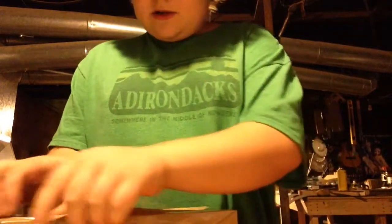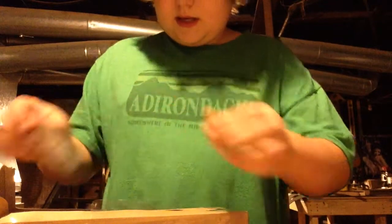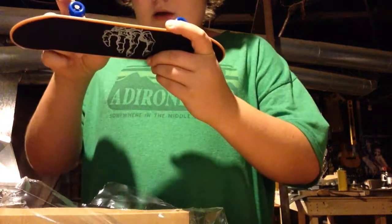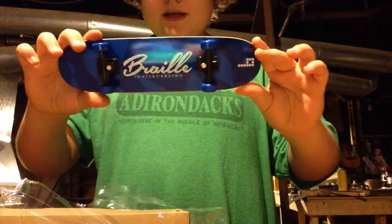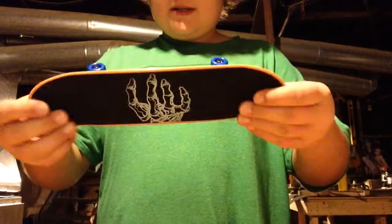I've been waiting so long for this to come. It comes with a red screwdriver and a skate tool for the nuts and bolts on the bottom. Set those aside and here it is — the Braille handboard. It has the Hangnail logo on top.